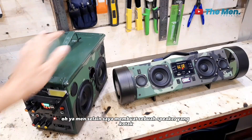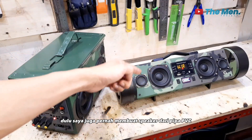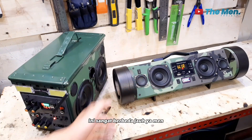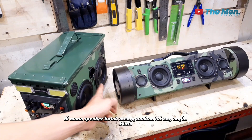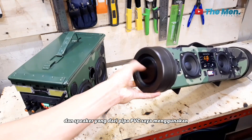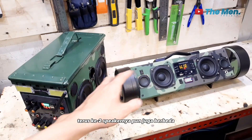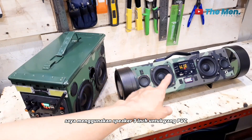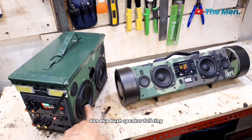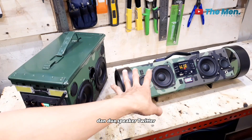Oh iya, selain saya membuat sebuah speaker yang kotak, dulu saya juga pernah membuat speaker dari pipa PVC untuk casingnya. Namun untuk komponen yang ada di dalamnya ini sangat berbeda jauh kedua speaker ini. Di mana speaker kotak menggunakan lubang angin biasa, dan speaker yang dari pipa PVC saya menggunakan pasif radiator. Terus kedua speakernya pun juga berbeda. Saya menggunakan speaker 3 inch untuk yang PVC dan dua buah speaker full range. Lalu yang kotak saya menggunakan speaker woofer 4 inch dan dua speaker tweeter.